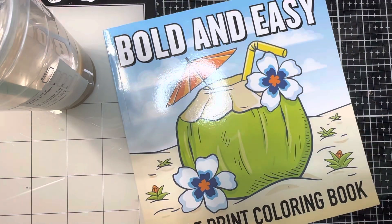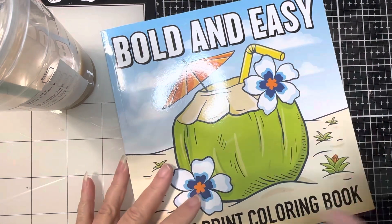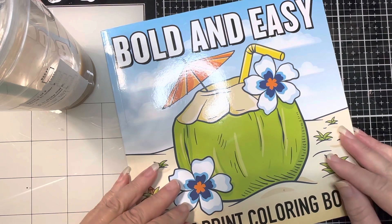Hi my friends, it's Kelly. Welcome back to my channel. Welcome to my new subscribers and happy Monday. It is time for a brand new week and a new episode of the hashtag Color and Create with Us UROCKart.